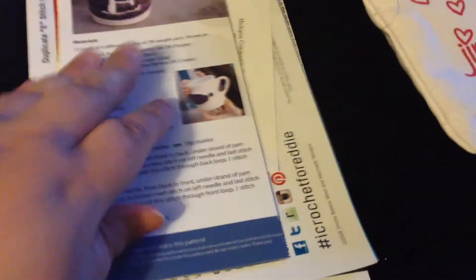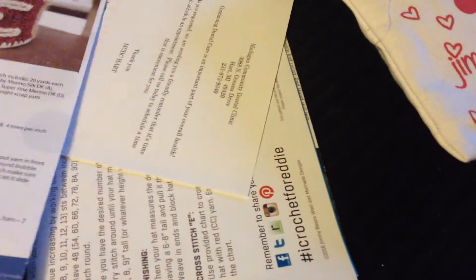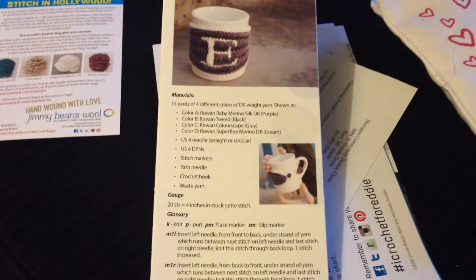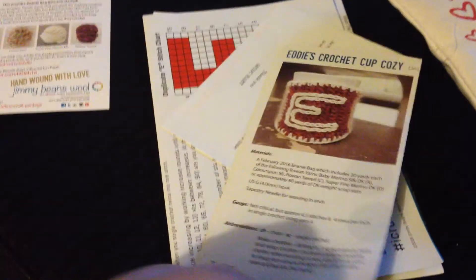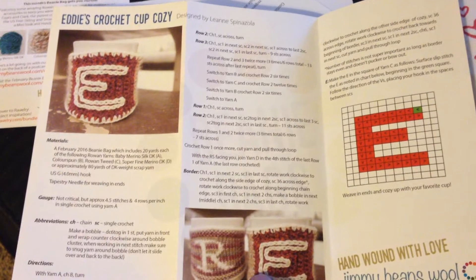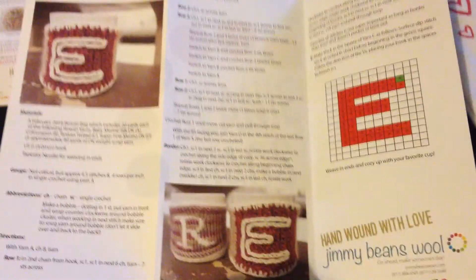Each month you get a free pattern and they usually enclose it in something similar. Sometimes it's a lot smaller — it just depends. But this time they gave a couple different ones. This one is the crochet Eddie's Crochet Cozy. It gives you all the wonderful little details of everything. But also if you're not a crocheter, they give you a knit version as well.